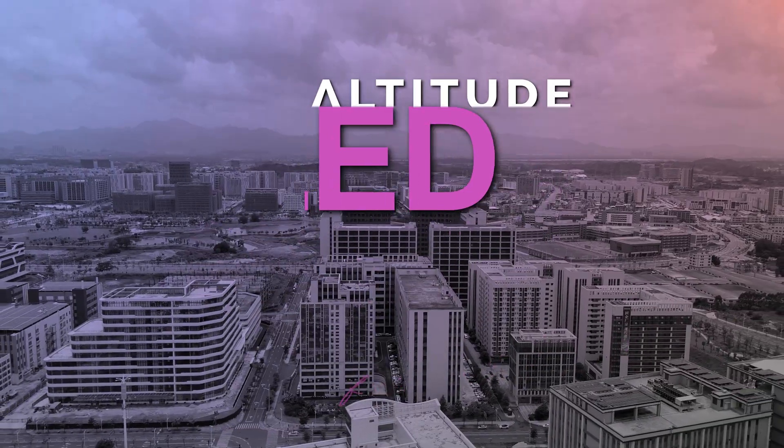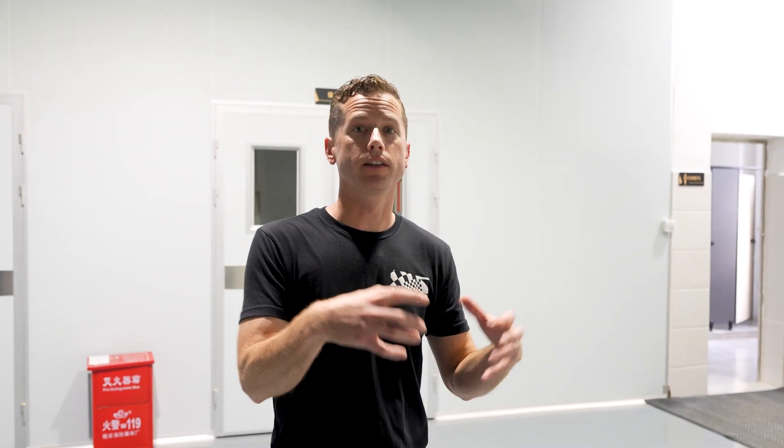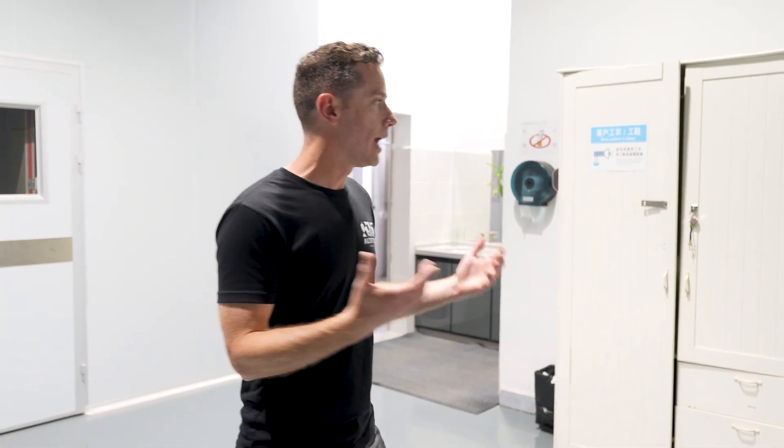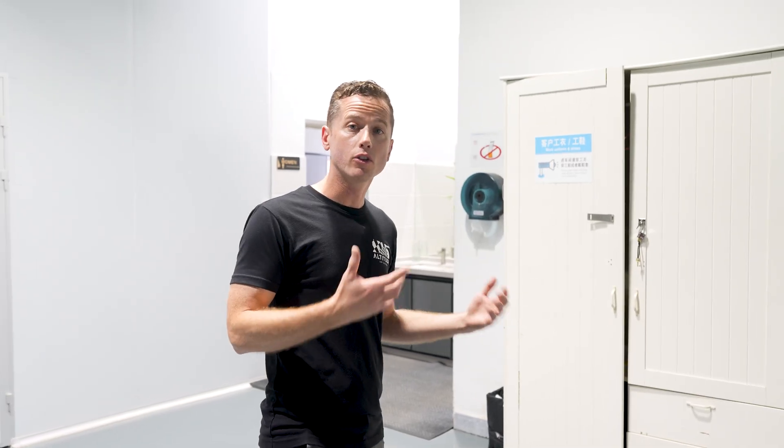Shenzhen is an epicenter for technology manufacturing, and most of the world's electronics are made right here in the city, as well as the surrounding cities that touch it. While this factory is super high-tech, there's a range of factories. What I'm going to do now is prepare myself to enter this high-tech facility, because we do care about quality and we want to make sure we don't bring any contaminants into the production area.